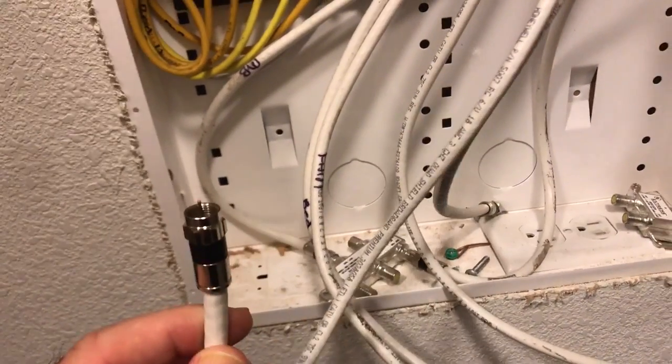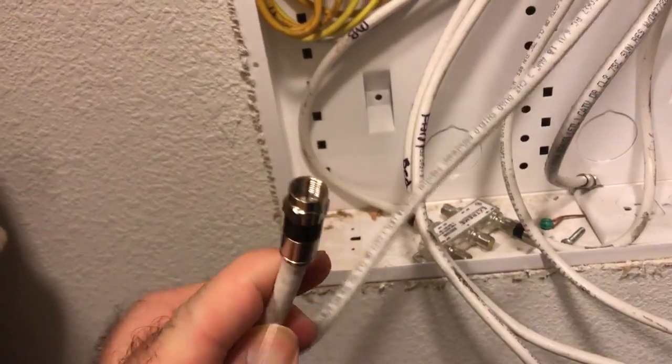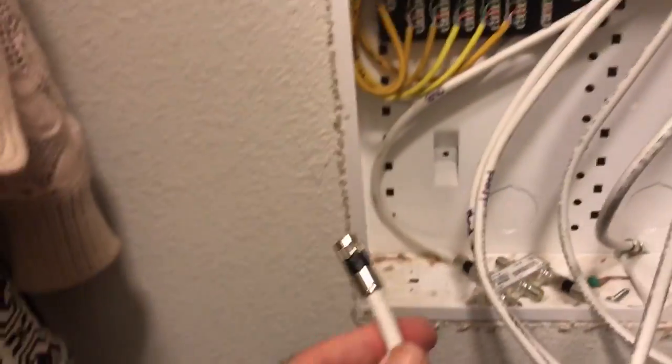We figured out that this cable from the last video is your live cable. This is the cable from Comcast or Charter or Time Warner or whatever. This is the cable coming from the street.